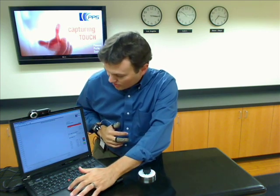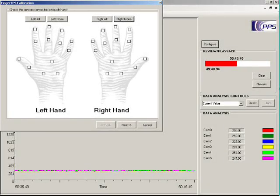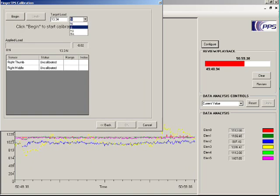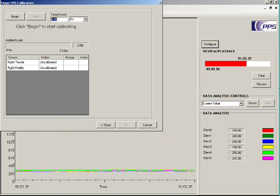First, in the software, I'll choose the fingertips calibration. In this first screen, I check boxes to indicate where I am wearing sensors — in this case, the middle finger and thumb of my right hand. On the next screen, I can choose the pressure units I will use. In this case, I will use pounds, and I will calibrate the sensors to five pounds.